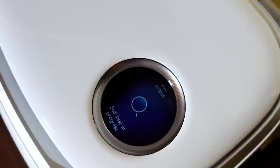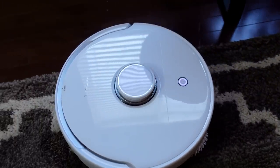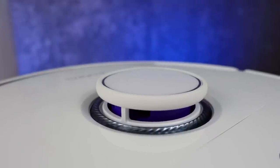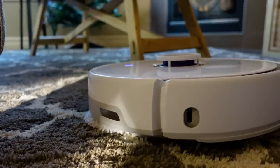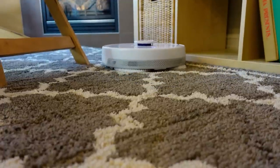Then the robot is ready to go, and you start your journey by mapping your home. I sent it out to map, and Frio did my whole main level in four minutes as it drove around in what seemed an almost haphazard way. It was using its onboard lidar and other sensors as it drove around and completed a map. The way it was going around, I thought there was no chance of an accurate map — but it came back perfect. It knew where my rugs were, my island, and many other objects.